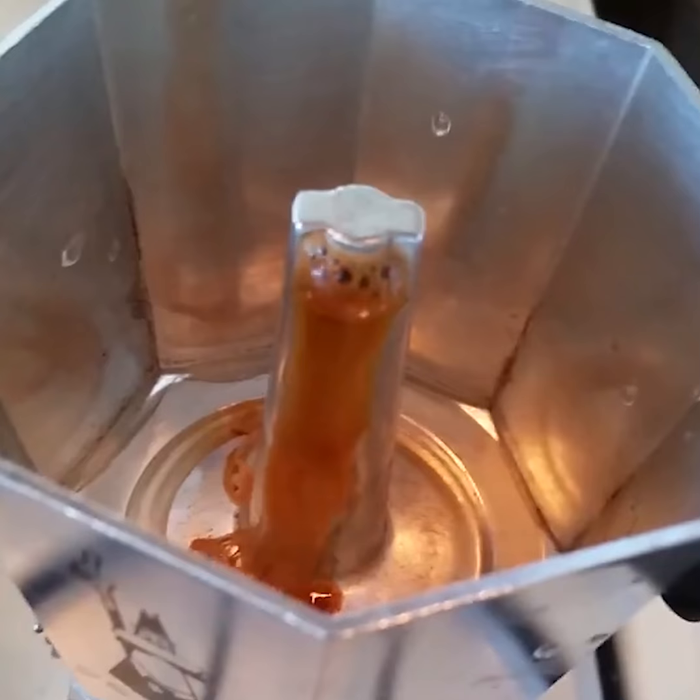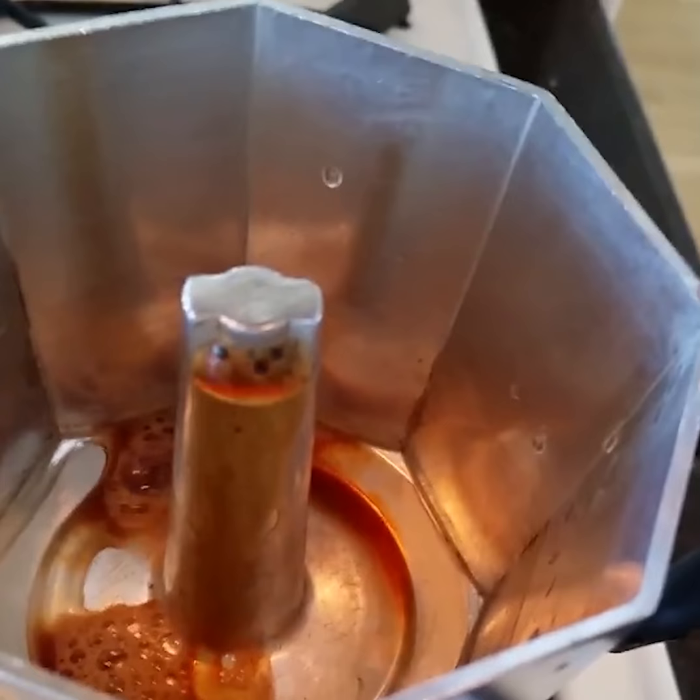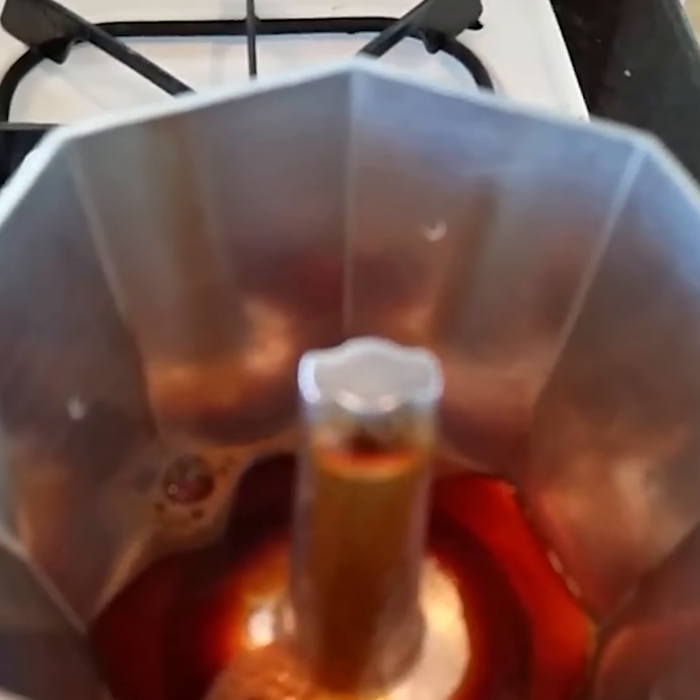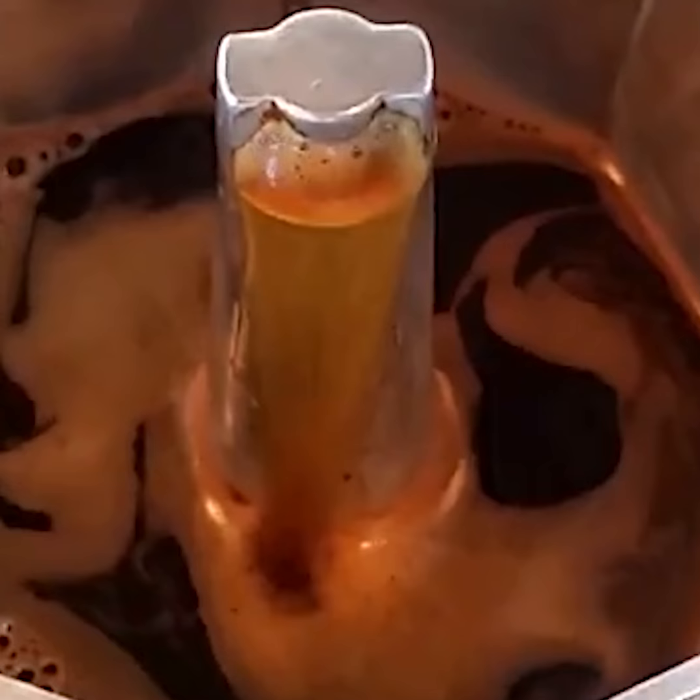Now we wait. In the very beginning, you're going to see foam come up, and then you're going to see it flow out just like lava. There's going to come a point where you need to take it off the fire, because you're going to be extracting all the bitter elements of the coffee beans. And that's the part that just takes a little skill.